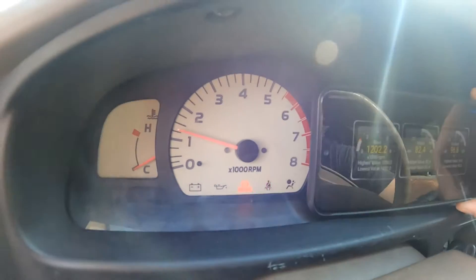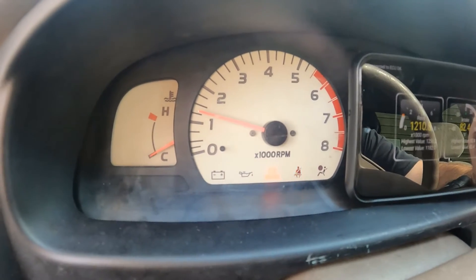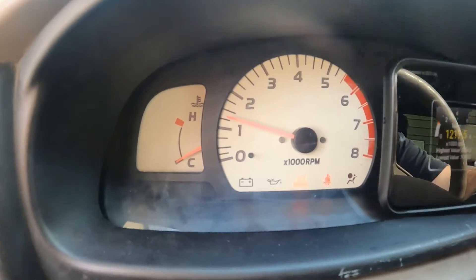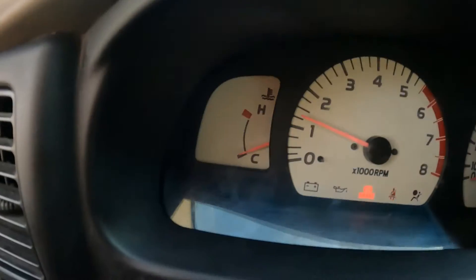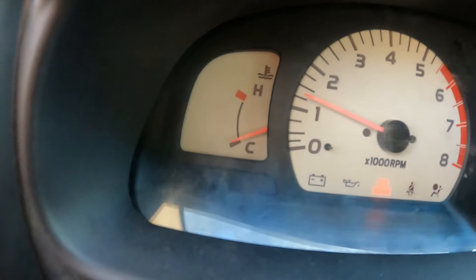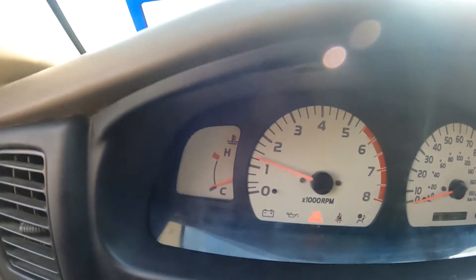We are at about 1200 RPMs, and 1200 RPMs is what we are showing on the needle — that is looking good. We can also see our coolant temp: 104 degrees, and our gauge is starting to creep up. We will take this for a little test drive and see how this all performs.